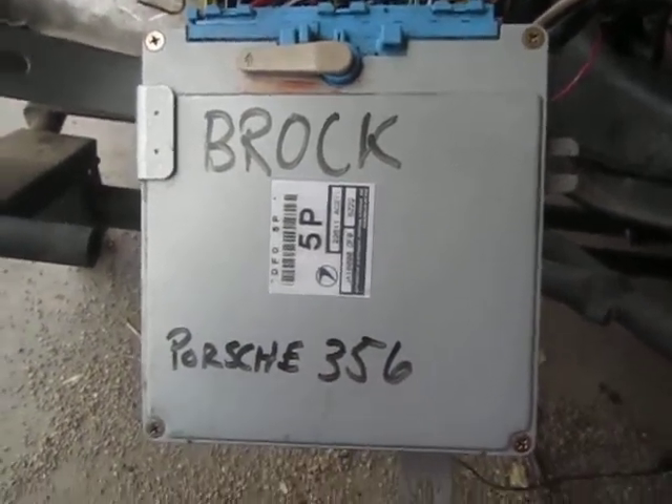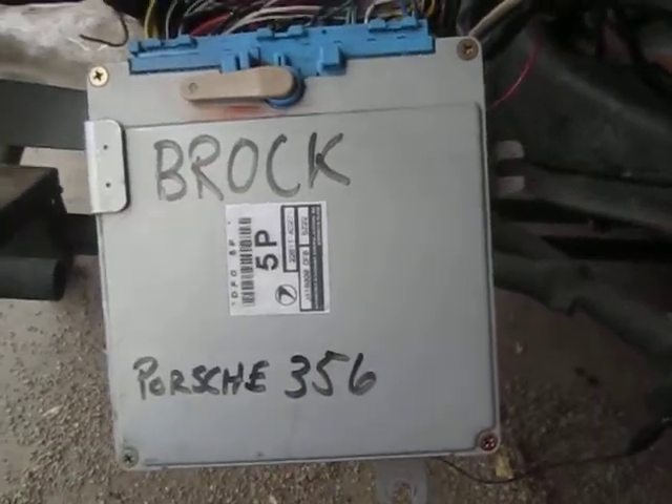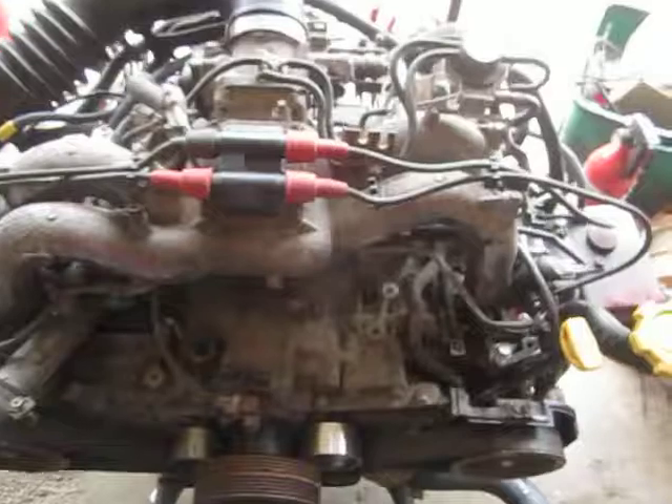Alright, here's another EJ22. This one's going to Brock — he's putting it in a '60 Porsche 356. He's actually got an EJ20 JDM motor, and I'm going to send him the whole EJ22 motor.